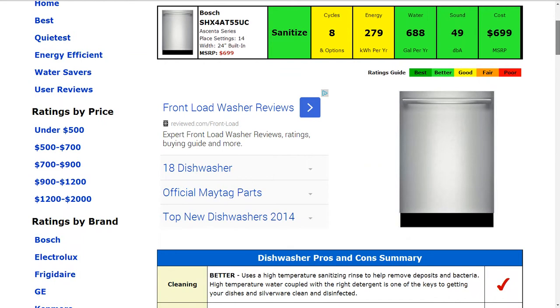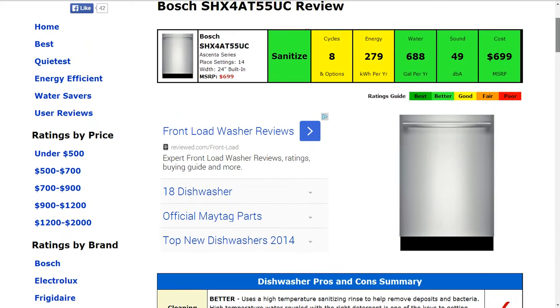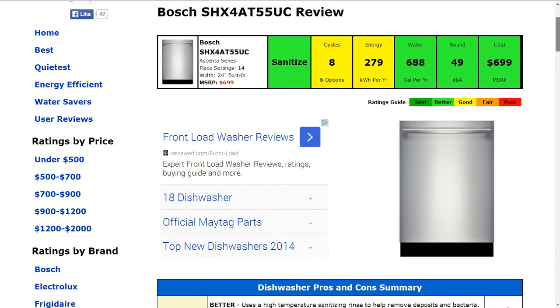That gets a 'better' rating. The cycles and options has eight of those respectively, which is rated 'good' or typical. The energy efficiency is 279 kilowatt hours per year estimated, and that is a 'good' or average rating.